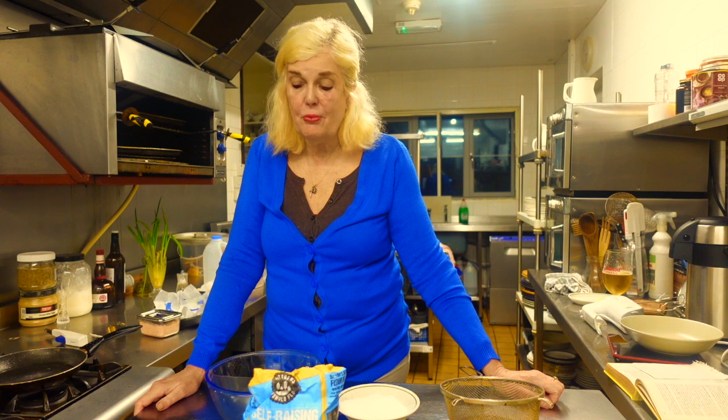Hello, Sue here again from Sue's Dog Rob My Kitchen. I hope you're all well. I'm not going too nuts in the weird, wacky, wonderful, nutty world we now find ourselves living.